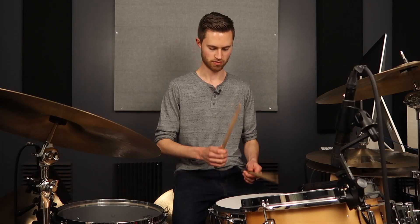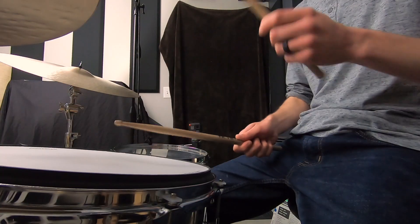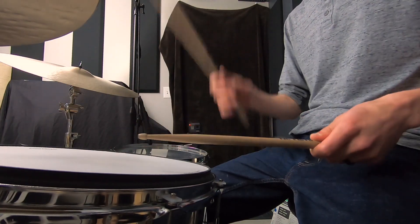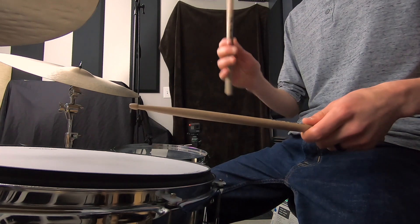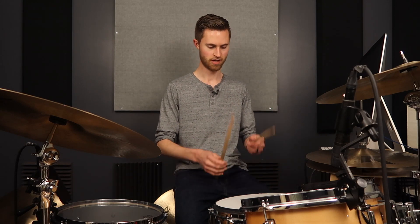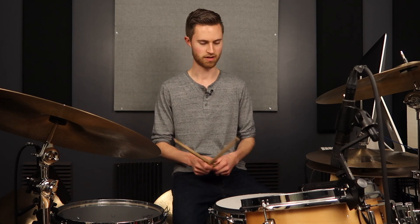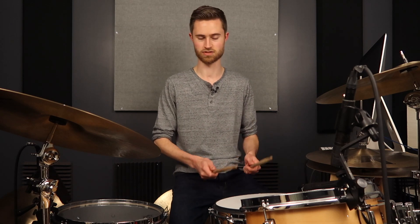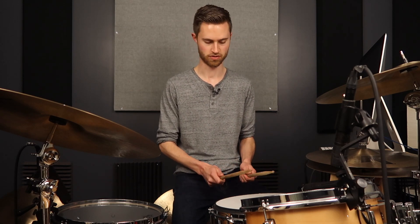With French grip it's very easy for this to happen when you're playing, where the stick is supposed to bounce up, but it's very difficult to get it to bounce up with this grip because there are some catches to making this work. It's also hard to play very loud and to actually feel comfortable doing it. Because of that, I want to dig into this and share with you the dangers of using this as a primary grip on the drum set.